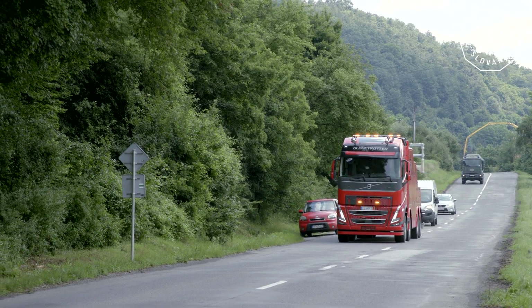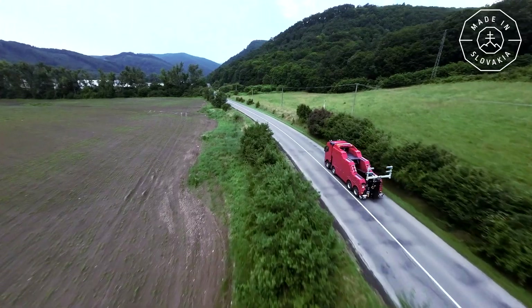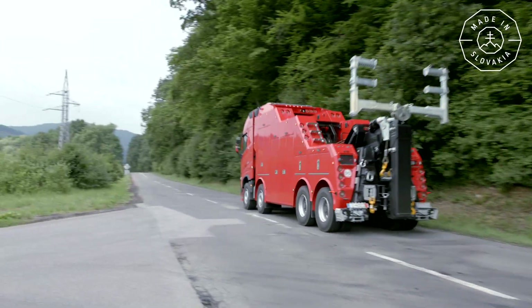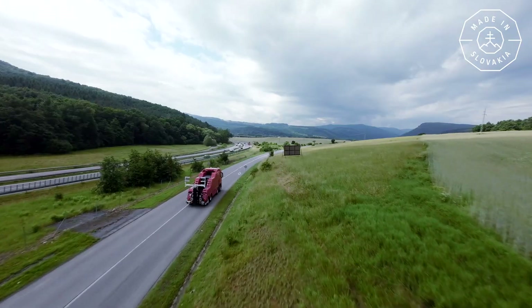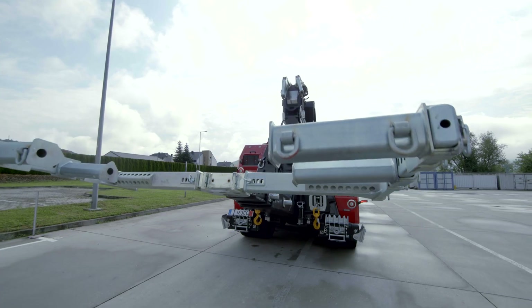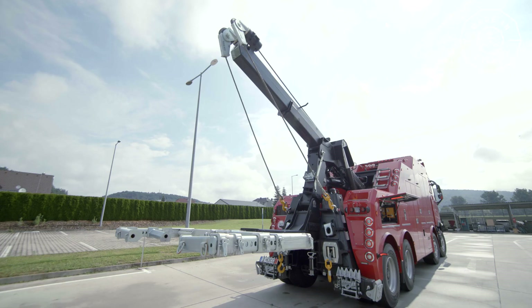Around 11,000 traffic accidents happen in Slovakia every year. The towing service can handle small cars, but if the accident involves a truck, a bus, or other heavy vehicle, the T-Rex will come to the rescue — a transporter that helps remove crashed and broken-down vehicles across Europe.